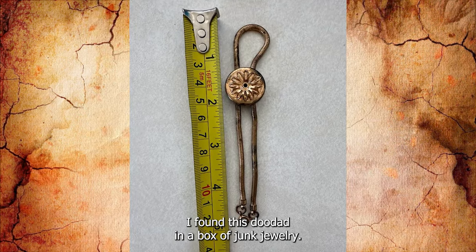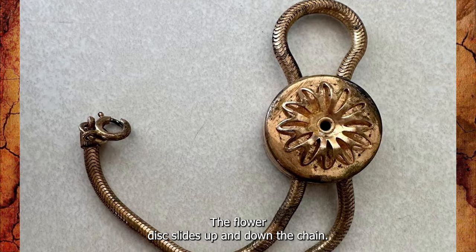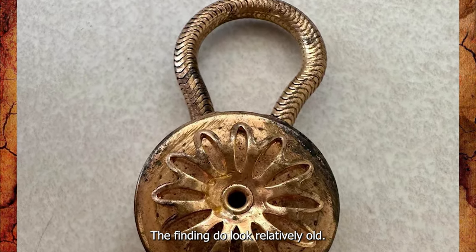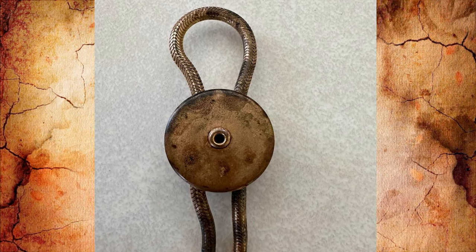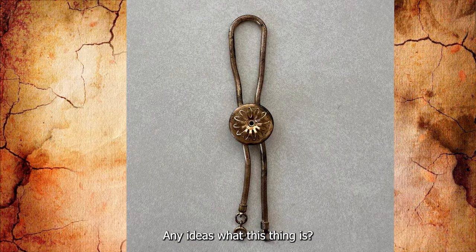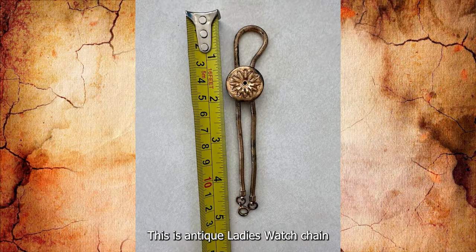I found this doodad in a box of junk jewelry. The chain length is roughly 10 inches, and the flower disc slides up and down the chain. There is a spring ring clasp on one end. The findings look relatively old — my guess is at least 1950s or older. Appears to be brass, possibly copper, with no writing or stamps present. Any ideas what this thing is? This is an antique ladies watch chain.